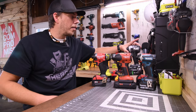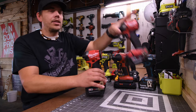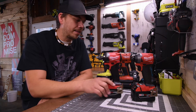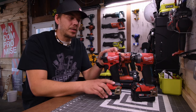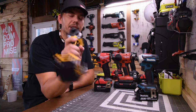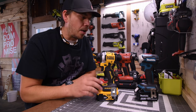Flex did very well. Pretty much Milwaukee and Flex took first and second place overall. The Milwaukee Gen 4, model number 2953-20, is worth the upgrade — it's a nice newer model with tri-LED beams on the front. But out of all these, the one I would actually recommend is the DeWalt — this is my favorite, my go-to. With a 1.7 amp hour PowerStack battery on there, you're good to go.